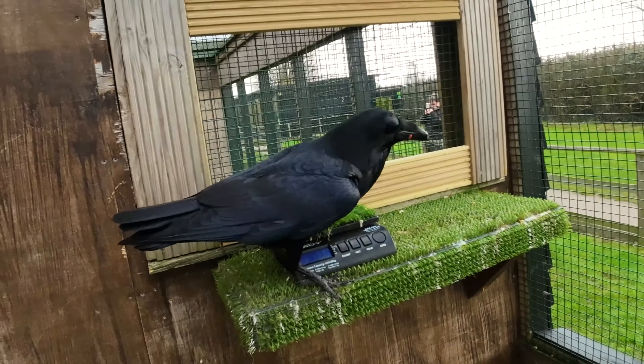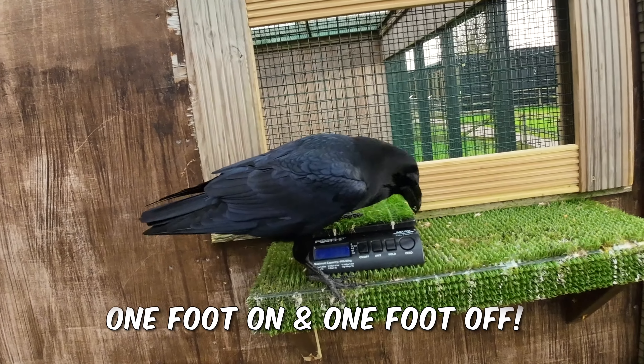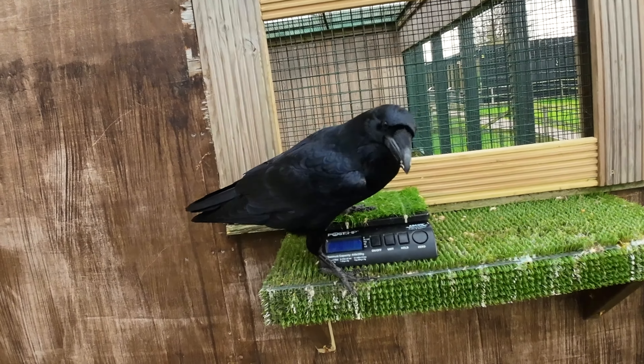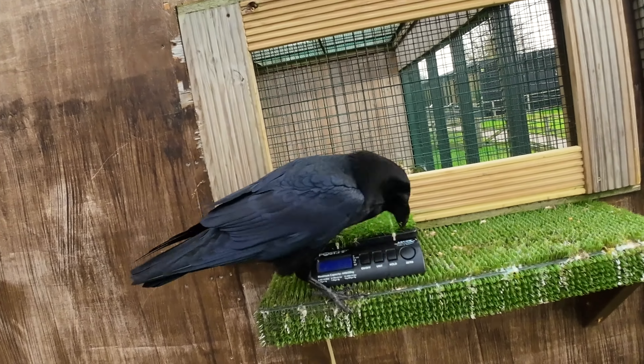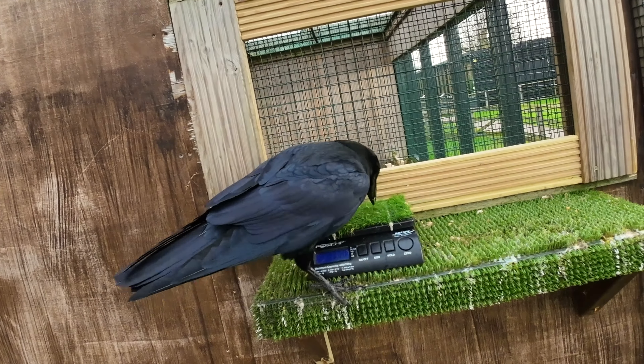This actually worked rather well. Charles, although not sitting fully on the scales, has got one leg on and one leg off — this is a good start. He's a little bit more accepting of them, and I'm hopeful that if he puts his other foot up I can reward him with a piece of food. But Charles has other ideas — he decides to lift the lid of the scales and throw them on the floor.